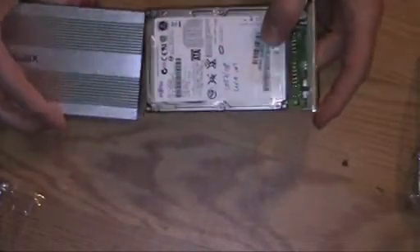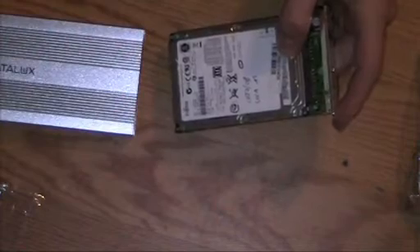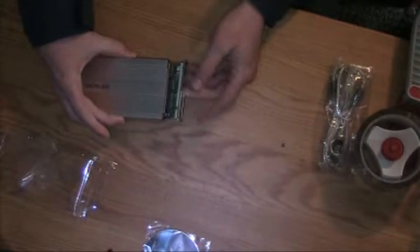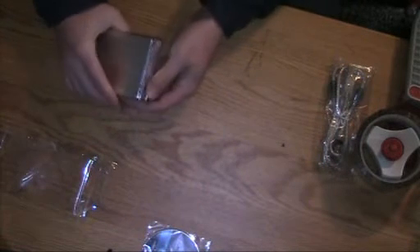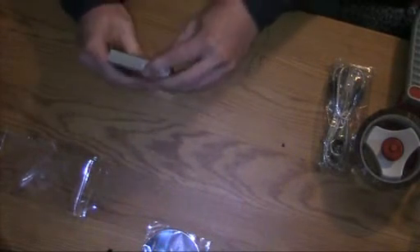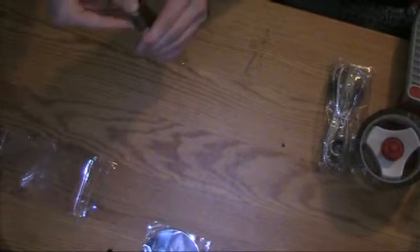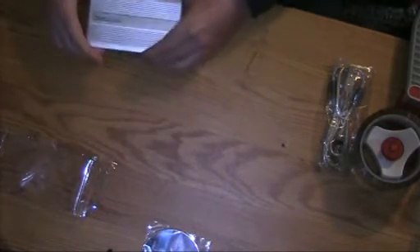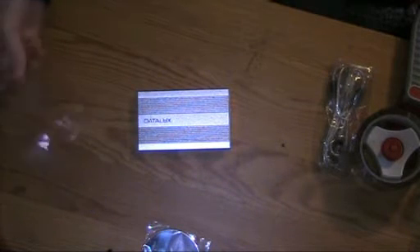Now we take these two components and just stick one into the other, and put that in place. It's kind of complicated to get it in place, but okay — there we go. We now have it assembled.